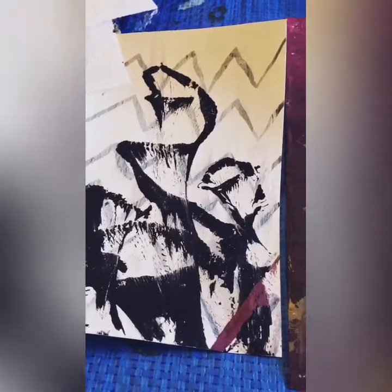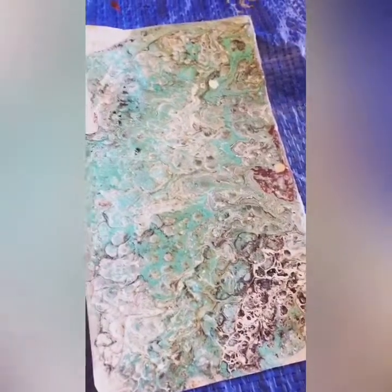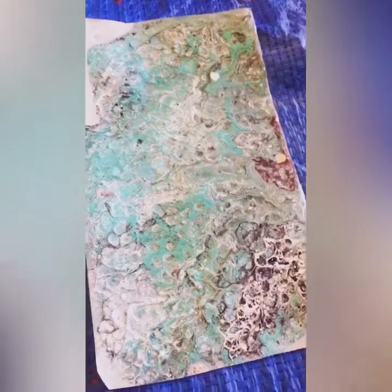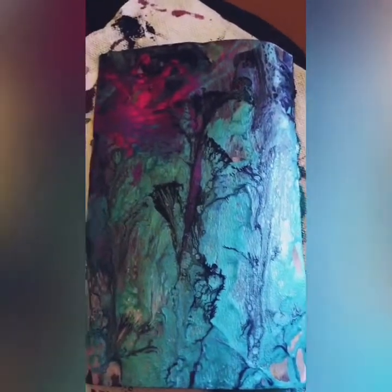So that was just a pure chain pull, and then I did a dirty pour from a cup and I finally got cells. Yay! And then I did another dirty pour with this metallic teal.